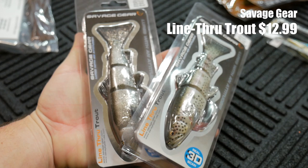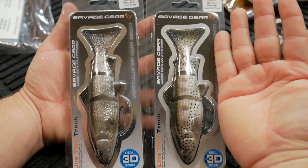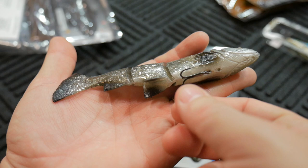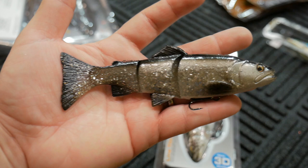I picked up two of the Savage Gear line-through trout. It says line-through trout, but only one of them is actually in a trout pattern. The one on the right is a juvenile trout and the one on the left is a dirty silver pattern. In the picture they look quite big, but the reason I got them is because they're actually quite small — six inches in length, a quarter ounce, and they're slow sink. You don't have to throw this on specialty gear. You can throw it on a heavier rod. It's got a regular size treble hook, so you might want to be choosy about the rod. A heavy crankbait rod — like a 7'6" or 8' deep cranking rod — would be a good candidate.